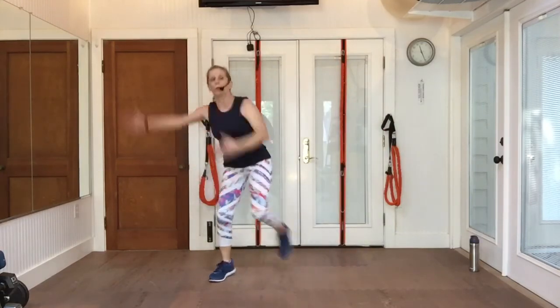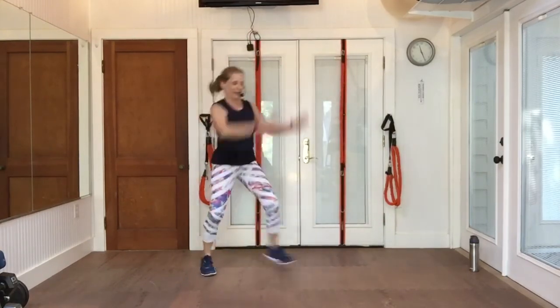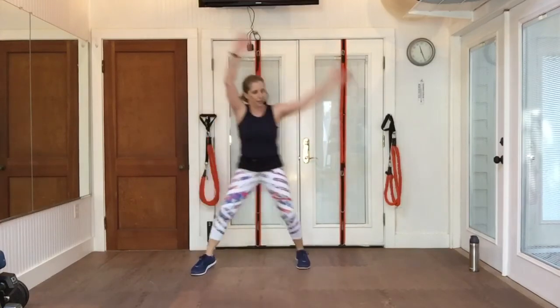Now repeater two. Single, single. And again, double. Two more. One more. Beautiful. Step touch, arms up and over like a rainbow.